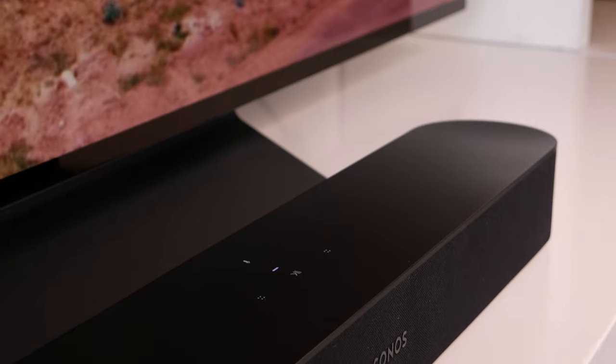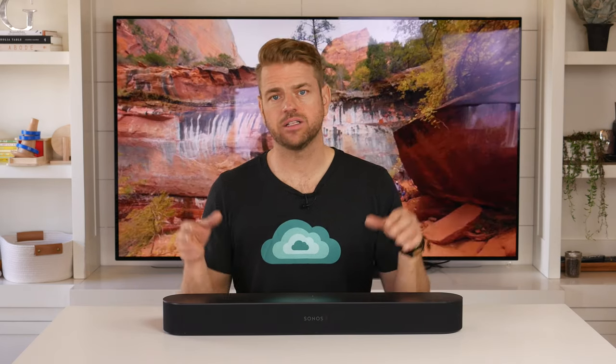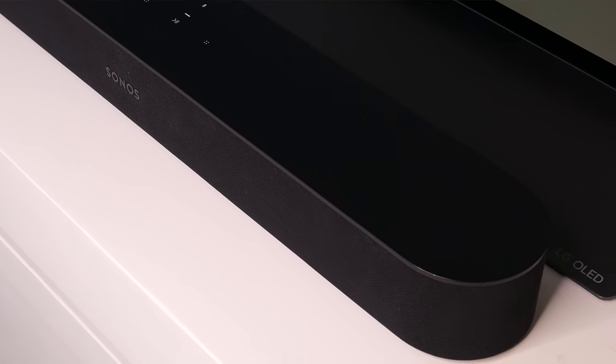One drawback is there can be a little treble brightness, and at higher volumes the sound becomes a little harsh — but that's really only when you're pushing the system hard. The Sonos Beam has a limited range of supported audio codecs: stereo PCM, Dolby Digital, Dolby Digital 5.1, etc. But it doesn't have DTS or lossless support, which might be a deal-breaker for some. That said, if you're a true audiophile, you're probably not shopping for a compact sound bar anyway. For the average everyday consumer, the sound quality is really great.